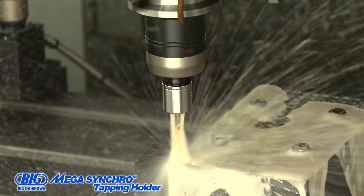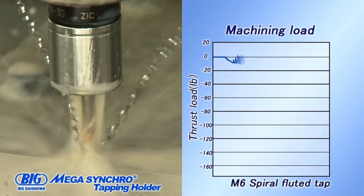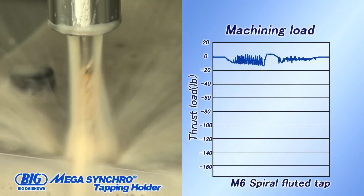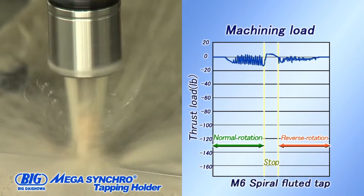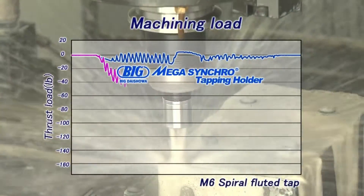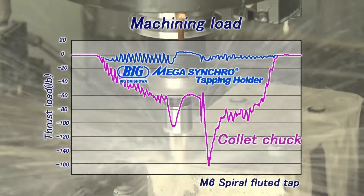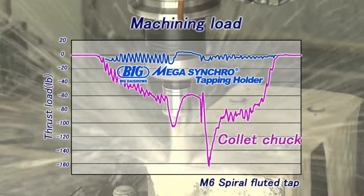Now, we will use the Mega Synchro tapping holder under the same conditions. As you can see, there is little thrust load. The Mega Synchro tapping holder compensates for the misfeed of rigid tapping and minimizes its thrust load.